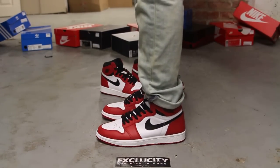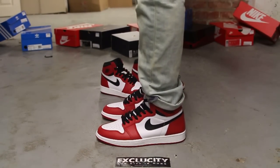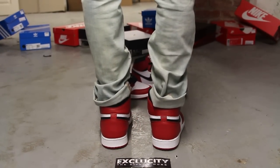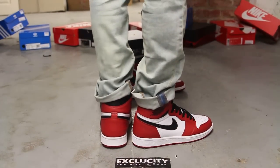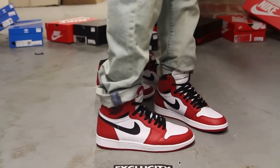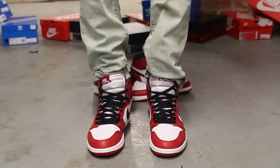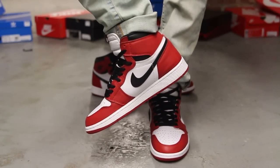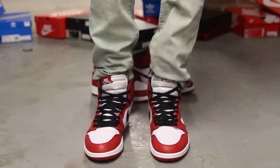Alright guys, so this is what the OG Chicago 1's look like on feet. We did do an unboxing video for the shoe, so if you haven't checked that out you can go check that out first. We are filming in HD so switch your settings to 1080p to get a better look at the shoe. This is what the original Air Jordan 1 OG's in the Chicago colorway looks like on feet.